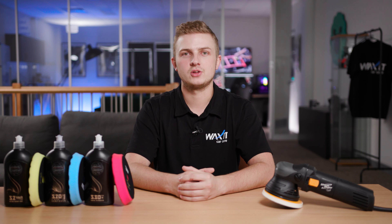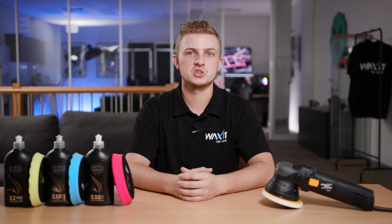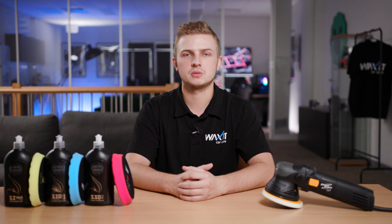Hey guys, today we'll be talking about our new Wax It Enthusiast Polishing Kit, which is perfect for anyone who is looking to get into machine polishing.